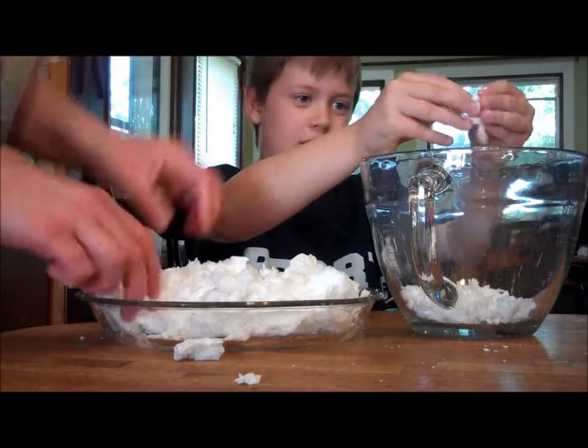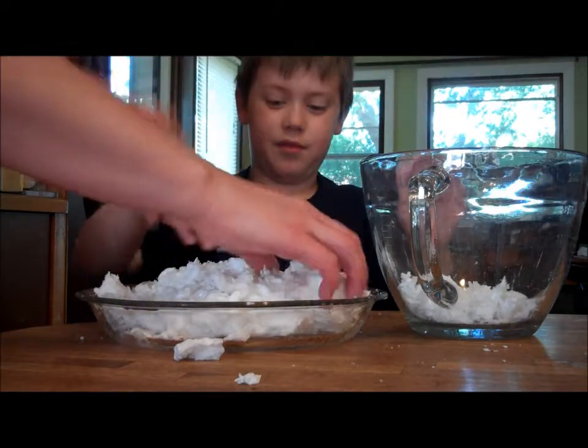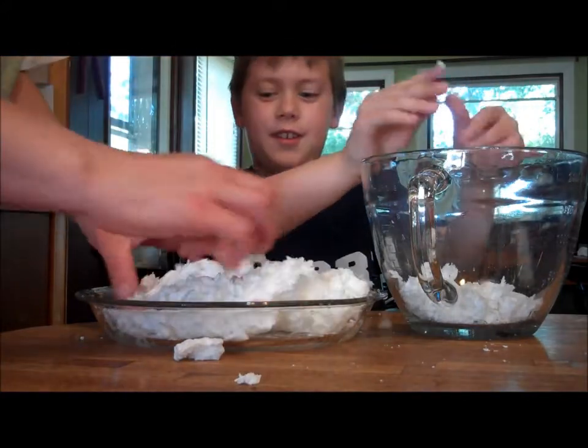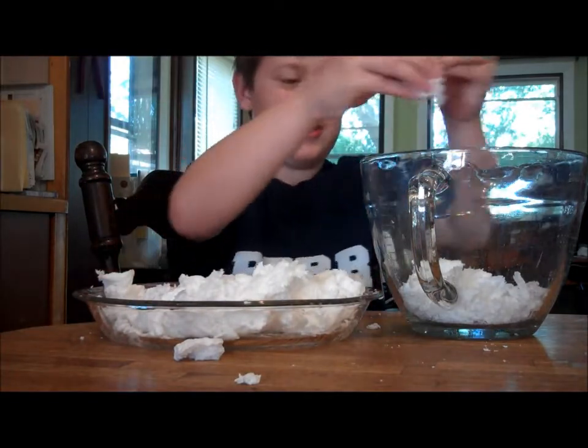What else do you think it feels like? Flour. How about cotton candy? Do you remember touching cotton candy? No? I think it feels like flour. You do, huh? Keep pulling it apart. Oh, this one's hot.